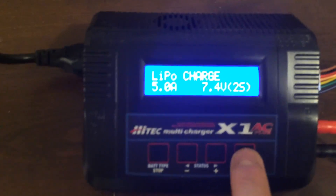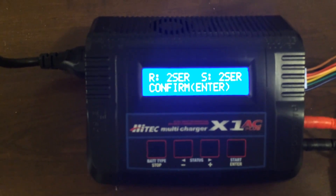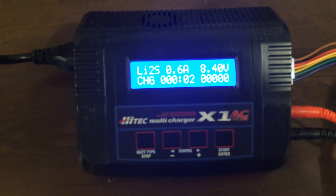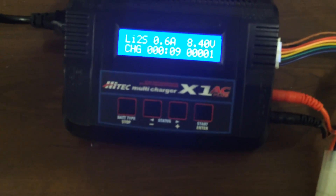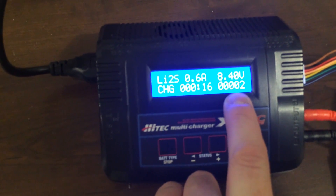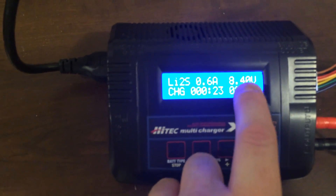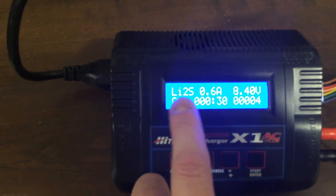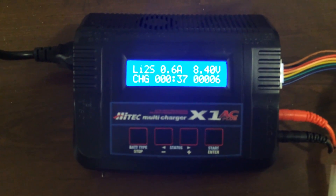Everything has stopped flashing. Now what we do is hold the enter button for a few seconds. It'll do a quick check of the battery. It says confirm — press enter again. And now it's starting to charge. You'll see the voltage go up around 8.4 volts. This battery is actually full, so it'll charge up quite quickly. In the bottom right-hand side of the screen it shows the amount of milliamp hours that have been put into the battery. The bottom portion indicates the charging time; this shows the current voltage being applied. Li2S means it's a two-cell battery, and we're right now charging at 0.6 amps — again, this battery is nearly full.